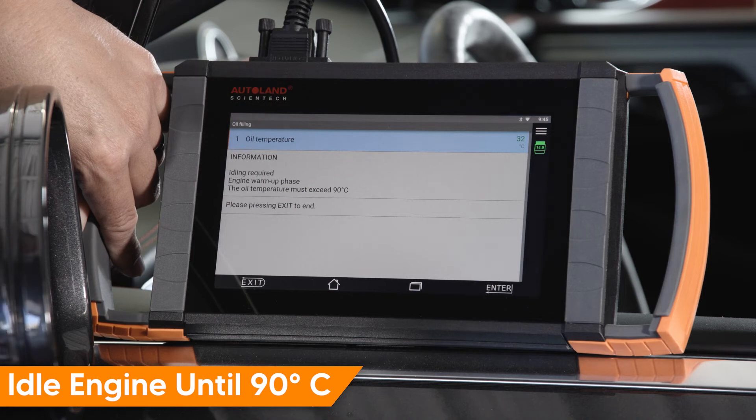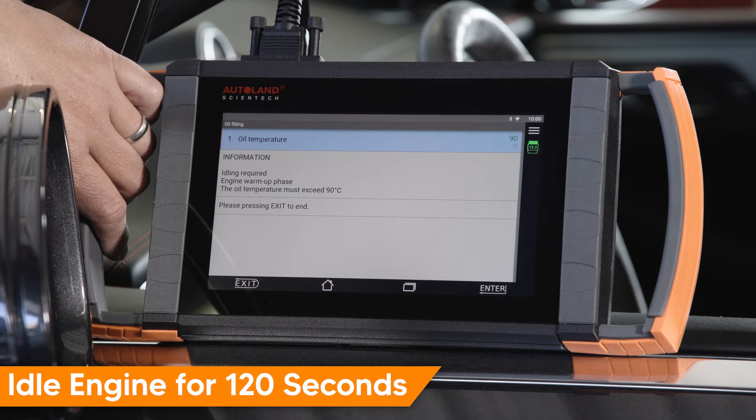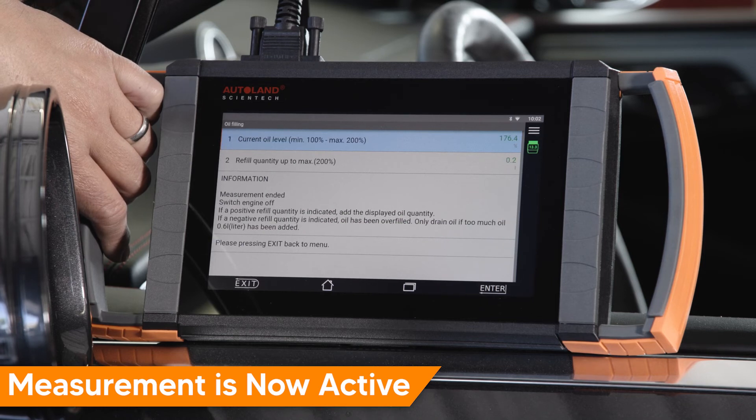Start and idle the engine until the correct temperature is achieved — in this example, 90 degrees Celsius. Allow the engine to idle for 120 seconds. Once measurement is live, switch the engine off to make the oil level adjustment.